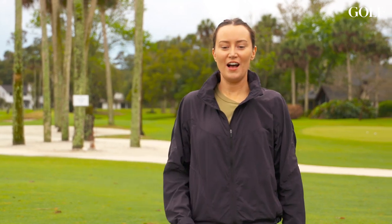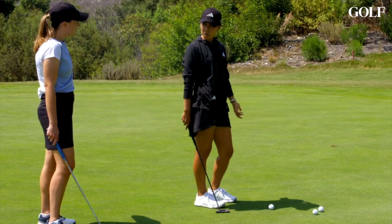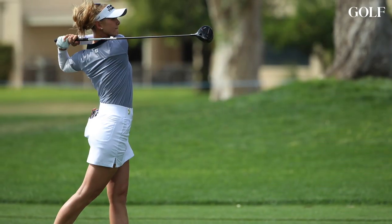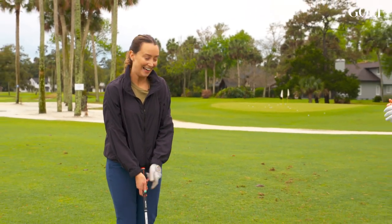Hi everyone, I'm Claire Rogers. I really struggle with my chipping and I don't hit that many greens. Last time I got a lesson from a pro, I had Danielle Kang give me a putting lesson, but I'm not hitting greens like I should be. So I have Jess Korda here who's going to give me some tips — hopefully I can get up and down a little bit more and hit it closer to the green.